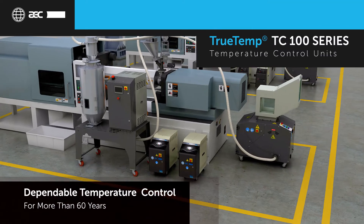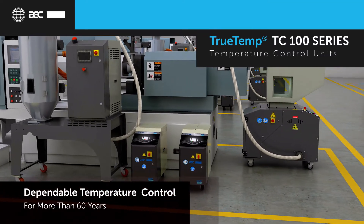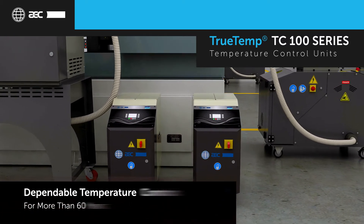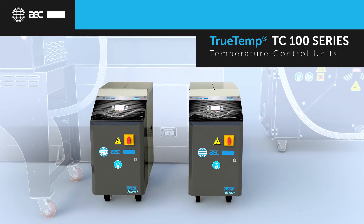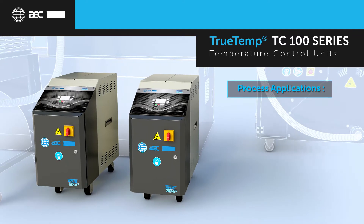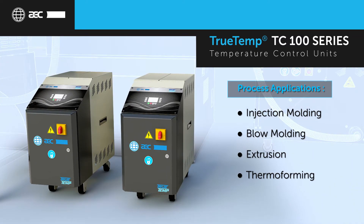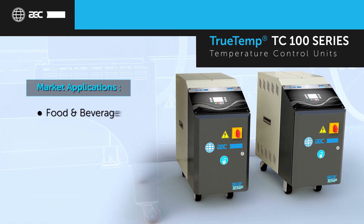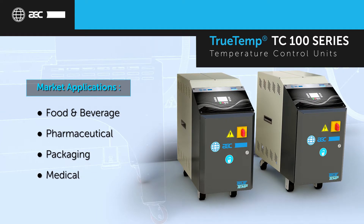For over 60 years, AEC has been the market leader in auxiliary equipment for the plastics industry. AEC TrueTemp temperature control units are ideal for any process requiring accurate temperature control, including injection molding, blow molding, extrusion, and thermoforming. Additionally, TrueTemp TCUs serve the food and beverage, pharmaceutical, packaging, and medical industries.